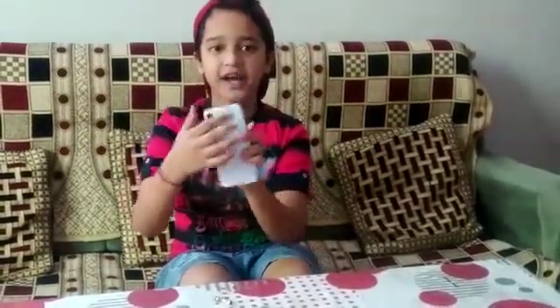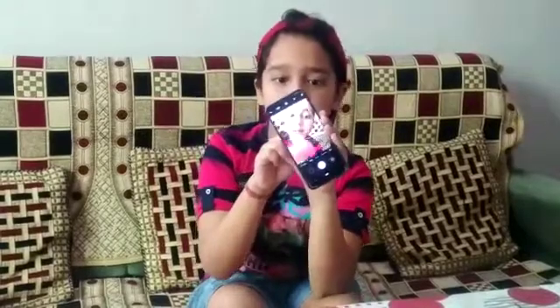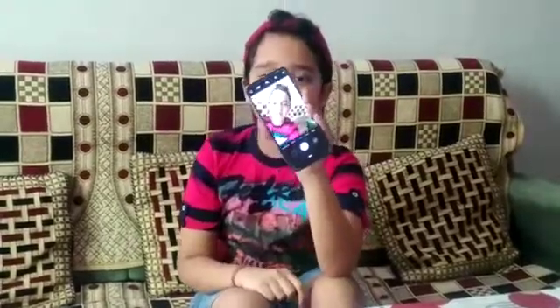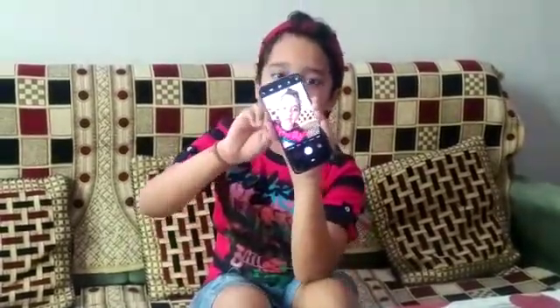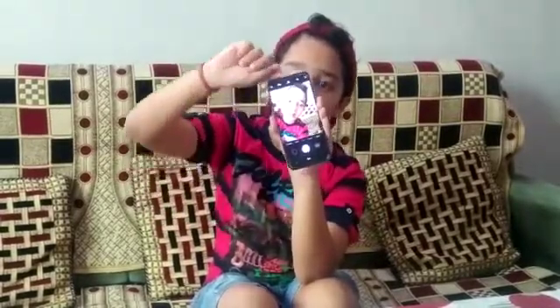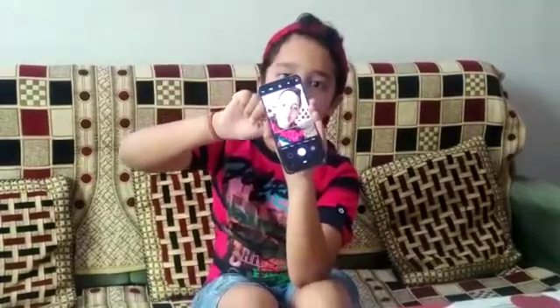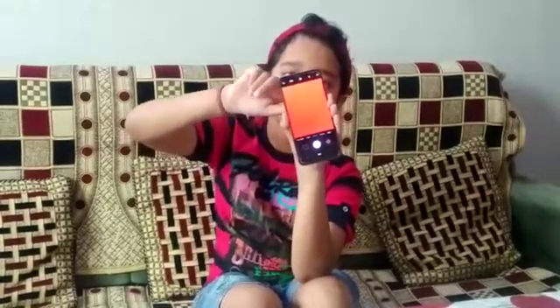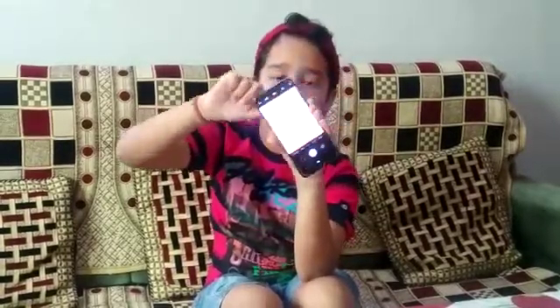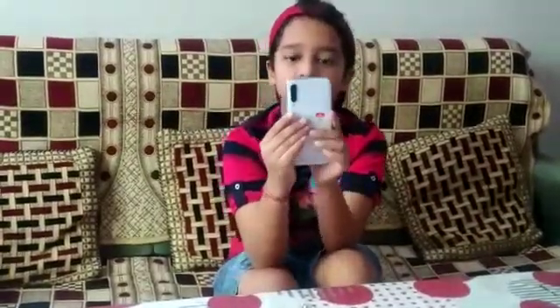Now take your mobile phone — it has three cameras. We have to identify the camera which we need to use for the microscope. I have opened my mobile camera and you can see my face. When I put my finger on the lower camera, I can still see my face. Same with the upper camera. But when I put my finger on the middle camera, my face disappears — it becomes black. So we have to use this middle camera.